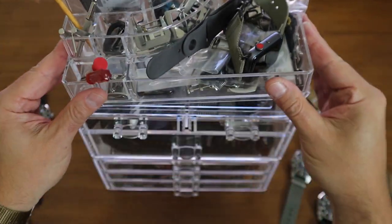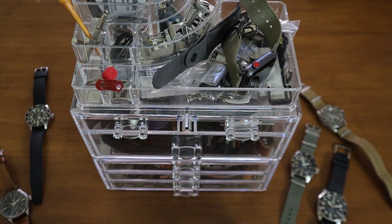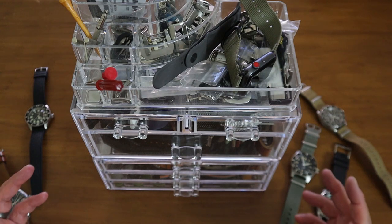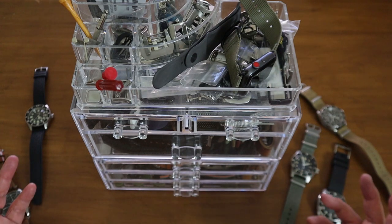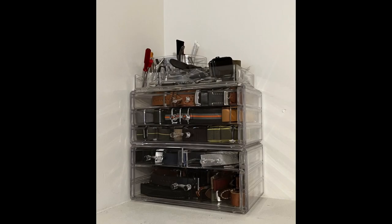Remember, this is a makeup organizer. My wife had ordered one and when it came in I thought, 'Oh my goodness, that is the best less-than-$30 hack for me as an enthusiast.' I'll show you a picture of what it looks like in my office in the corner of my closet.